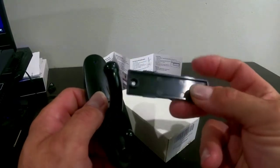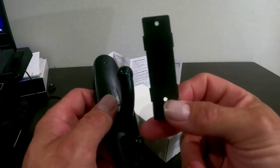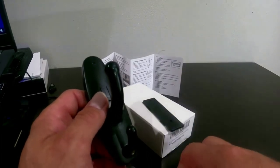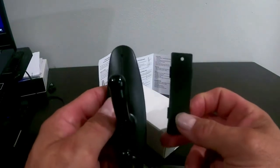It comes with a little mounting plate. I'm going to use command tape because I'm just temporarily mounting it somewhere to test it and see how the audio and video are. But it does come with its own mounting tape and a couple of little tiny screws.